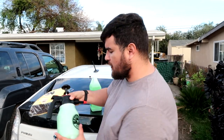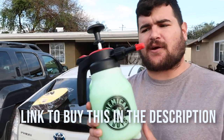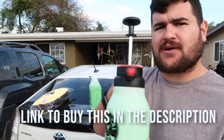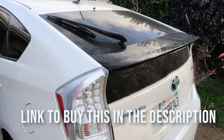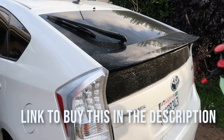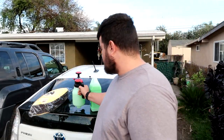You mix it up with the water and the chemicals in the sprayer. You just pump to get some pressure, then spray it where you need to on the car. It even works on the windows, though I'll probably use a window cleaner for those. You just spray it, let it sit for a little while so the chemicals can work their way under the dirt and lift it up. That way when you wipe it off, you don't scratch the paint.